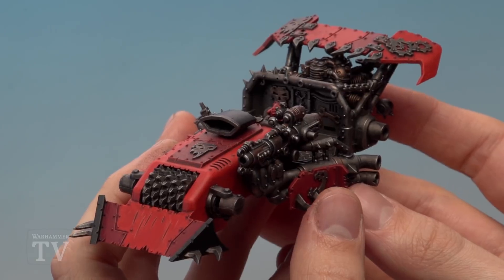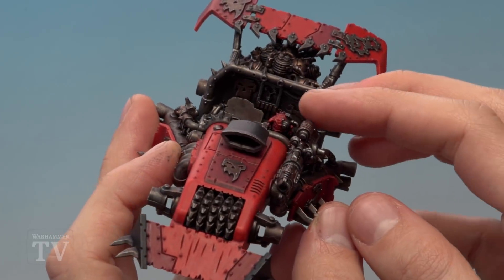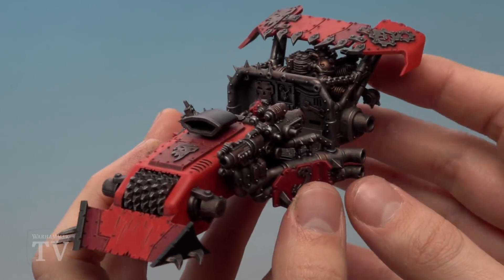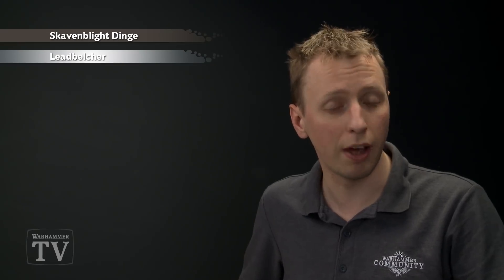The targeting squig inside the buggy has been painted following the same method as the lighter red armour. Now it's time for weathering to make the model look battered and worn — this is also a great way to highlight things quickly. The process uses Skavenblast Dinge applied with a small piece of sponge, followed by Leadbelcher applied with sponge and also a small amount with a brush.